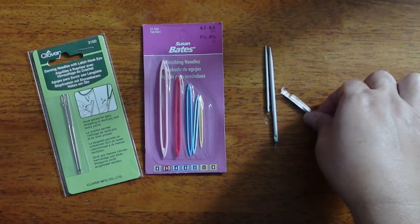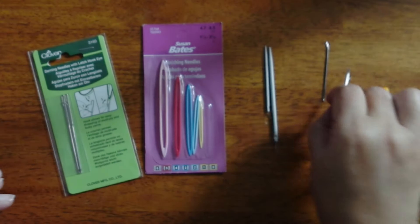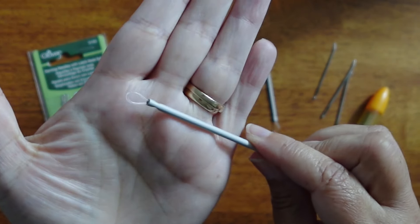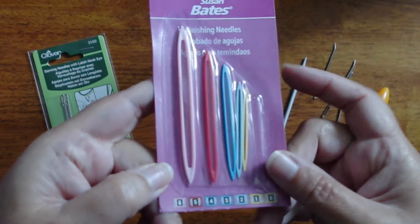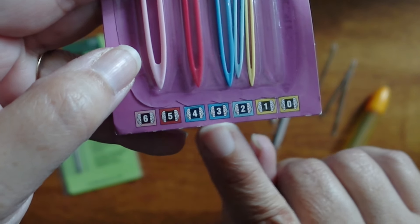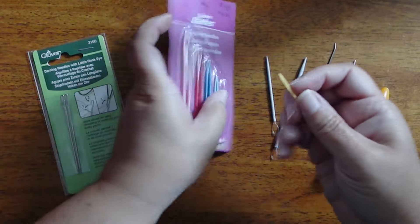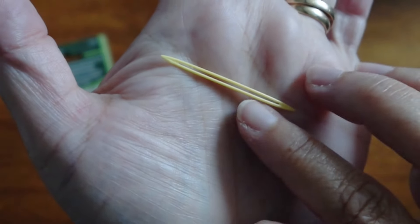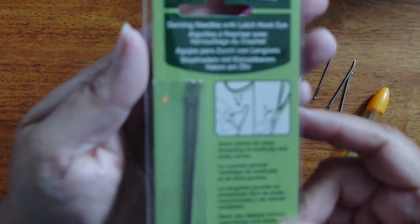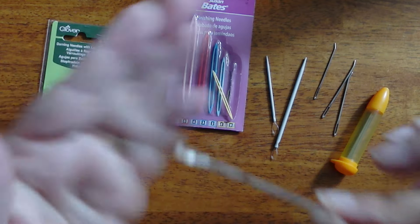Let's look at the needles for this test. First are my basic tapestry needles — I prefer the bent tip over straight tip, but they both work the same. Then there's a wool needle with a little loop on the end where you feed the yarn through. Next, finishing needles — never used these before, but they correspond to the Craft Yarn Council yarn weight sizes, so you get a whole set based on yarn weight. Finally, darning needles with a little latch hook on the end, like a latch hook kit.